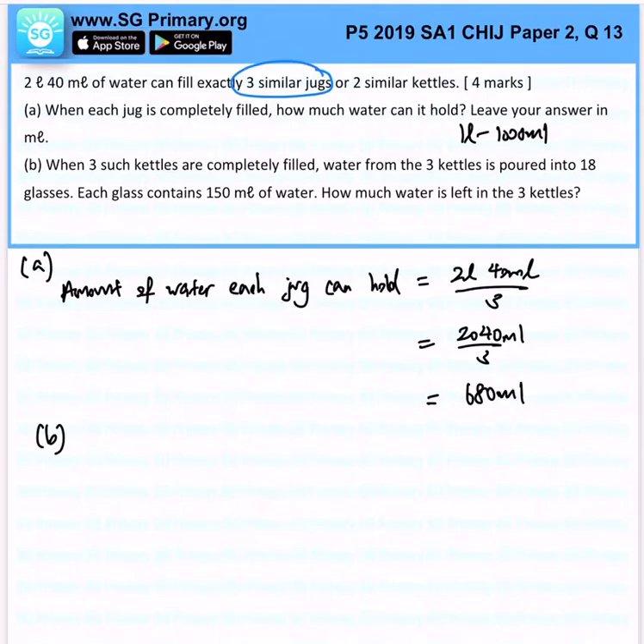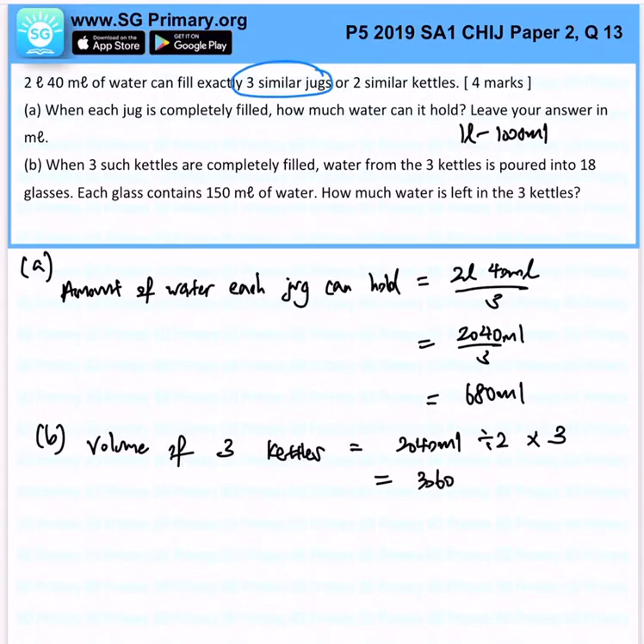How much volume of water can 3 kettles hold? The volume of 3 kettles will be 2040 milliliters divided by 2, times 3, which gives us 3060 milliliters. The volume of 18 glasses will be 18 times 150, which gives us 2700 milliliters.